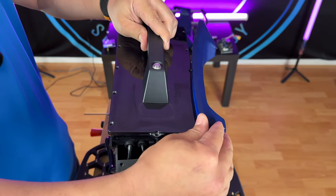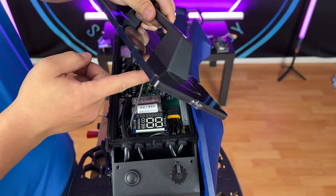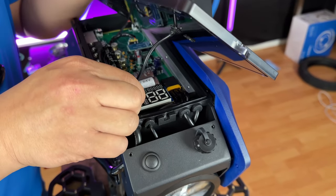Once that is done, you can remove the top cover off the wheel. Just be careful of the lift switch, which you can unplug.